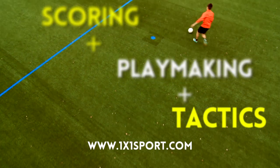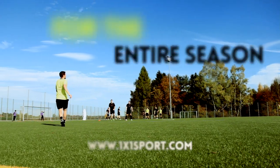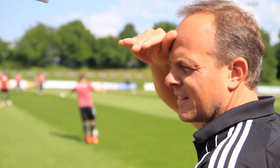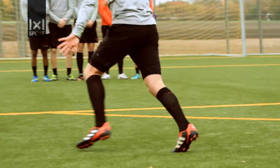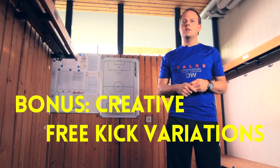Of course, every player needs to have the right attitude and determination, because they have to know what they want to achieve. And then it's the coach's job to be convincing and persistent in leading them the way. With our training video, we want to assist you in working with your players, because the stronger and the more reliable your alliance, the more successful you and your team will be.